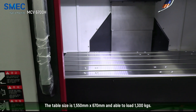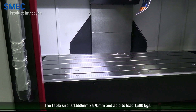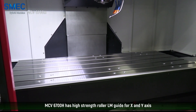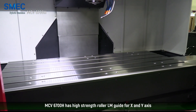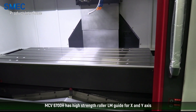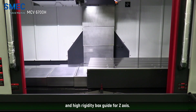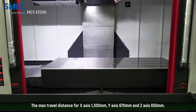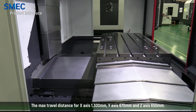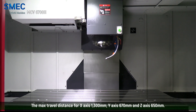The table size is 1550 by 670 and is able to load 1300 kilograms. MCB-6700H has high-strength roller LM guides for the X and Y axes and a high-rigidity box guide for the Z axis. The maximum travel distance for the X axis is 1300, Y axis 670, and Z axis 650.